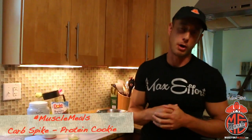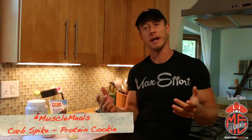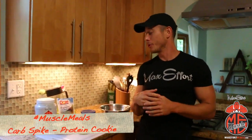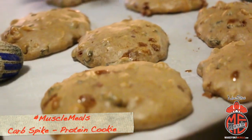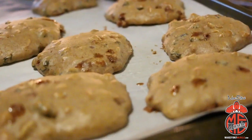Welcome to my kitchen — Coach Meyers here bringing you another Max Effort Muscle meal special edition muscle dessert with our new infamous baking mix. This one is a special one for all you anabolic fasters out there. You guys do your carbs at night, right? I'm gonna help you design the best carb spike protein cookie — high in fat, high in sugars, to eat right before bed to really boost it up and get you feeling lean in the morning.